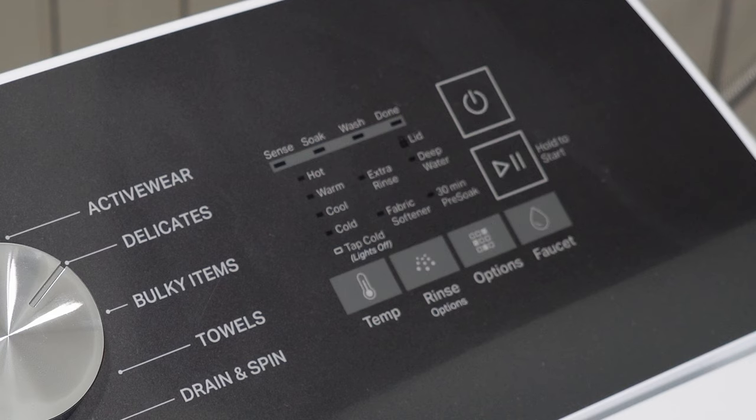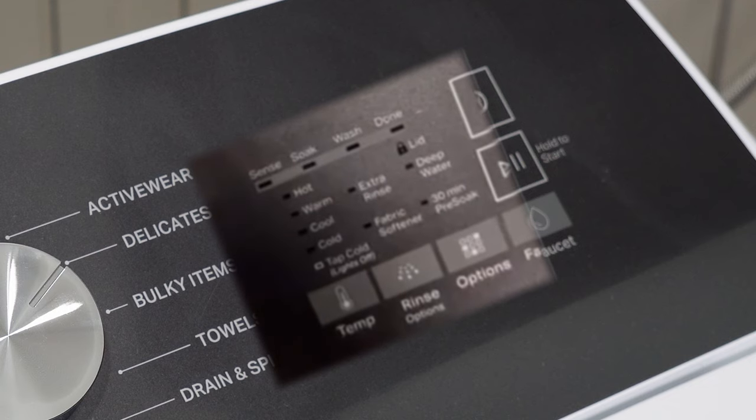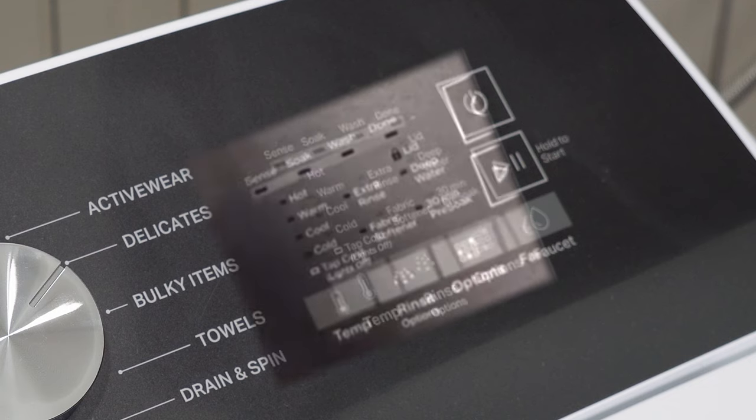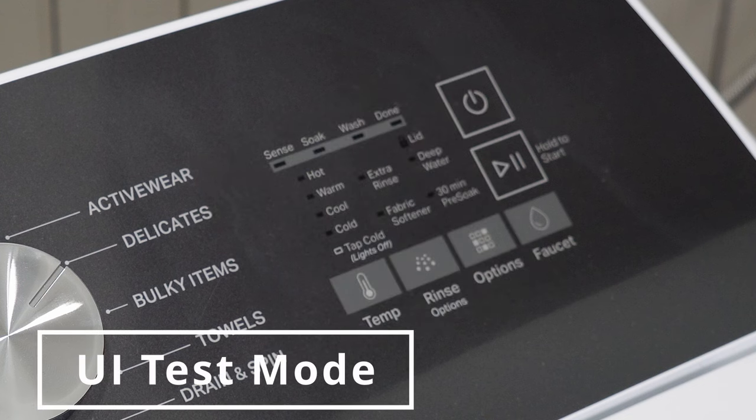When you enter the diagnostic mode, it's possible there could be a major problem on the washing machine before you do anything else. The unit will begin to display any active error codes first. So if your unit begins to start flashing random codes, go to the error code information that's later on in this video. But assuming there aren't any blinking lights once you get into the mode, the first mode I want to show you is the UI test mode.